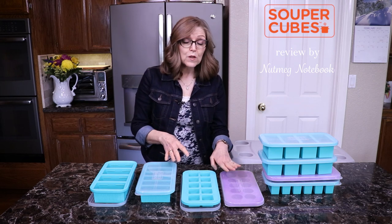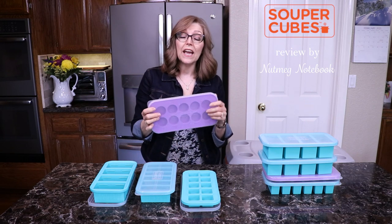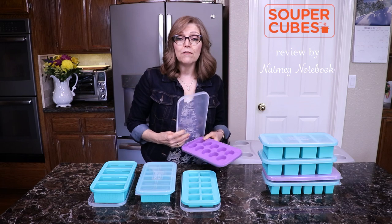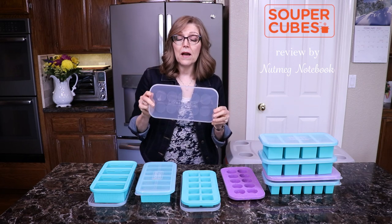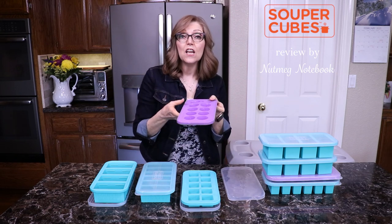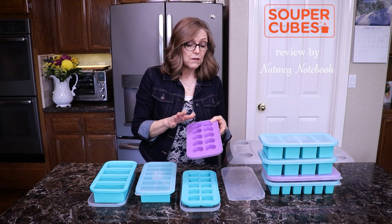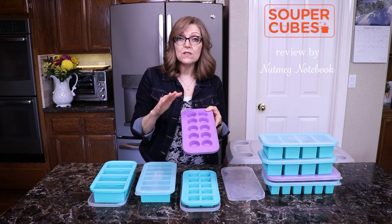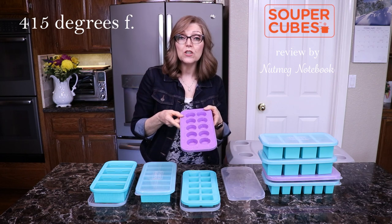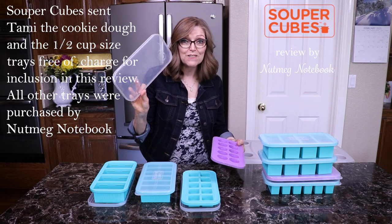Both the trays and the lids are dishwasher safe, and every supercubes tray comes with its own lid. The lids are made out of polypropylene — a BPA-free plastic. The trays are made out of 100% food grade silicone and are also BPA free. The trays are safe to use in the oven up to 415 degrees Fahrenheit, however the lids are not oven safe, so don't put those in there.